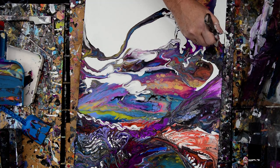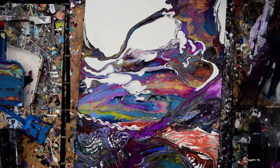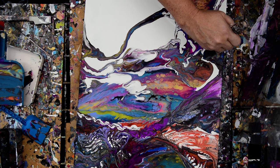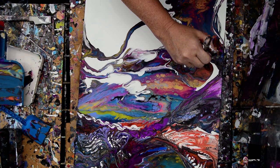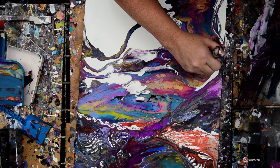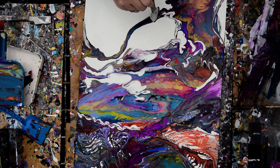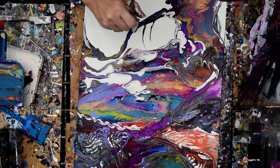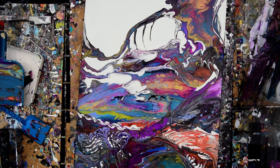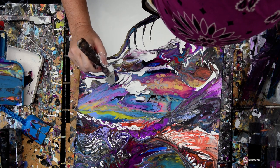I never did something I really like to do, which is to lead the paint through the white paint. Because as long as the paint is wet and thick, it will create white marks like that. But we're losing our thick white paint to the heat quite rapidly, actually, so my opportunities are disappearing.